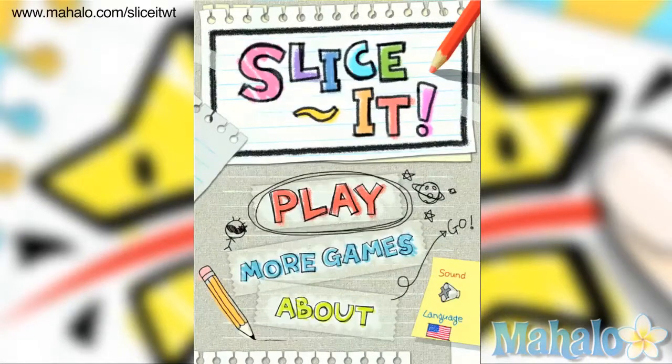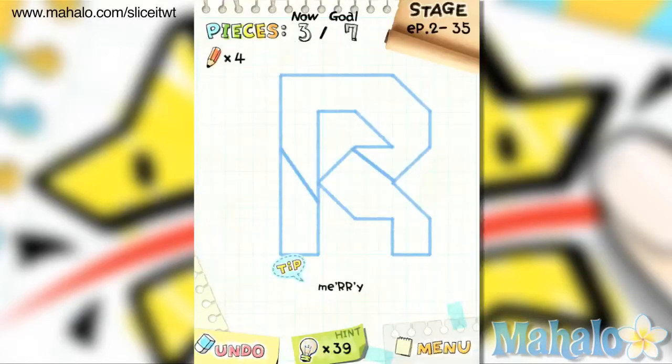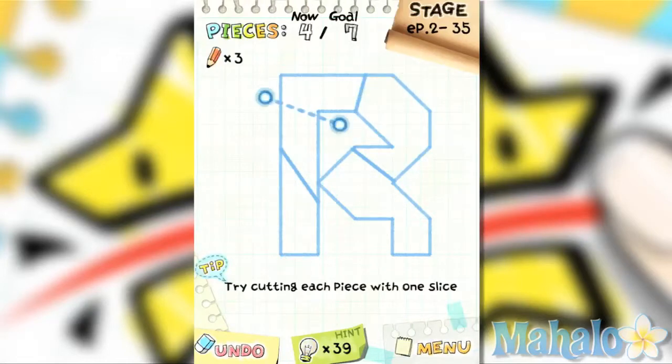Hey, this is Phil from Mahalo Video Games. Here's an educational video on how to play Slice It for the iPad. For more videos in this series, check out Mahalo.com forward slash Slice It WT. Don't forget to subscribe, rate, and comment on this video.